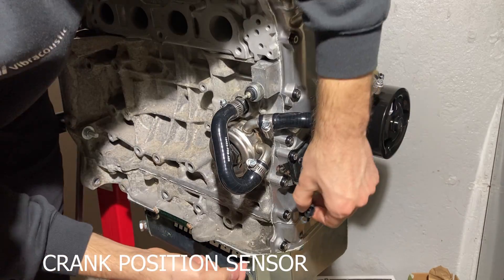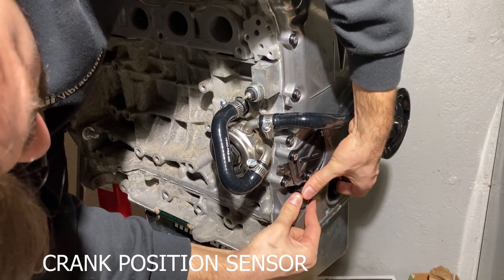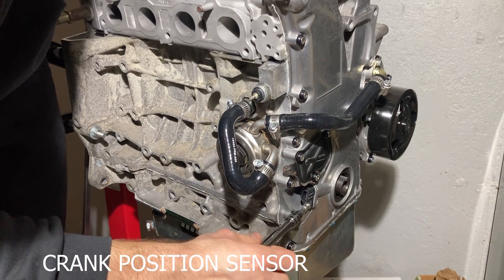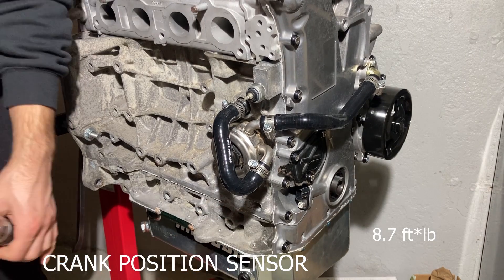We continue by installing the crank position sensor. Since this is a K24 block and a K20 head, we need to use the sensor off of a K24 to match the harness. This is held on by one bolt torqued to 8.7 foot-pounds.